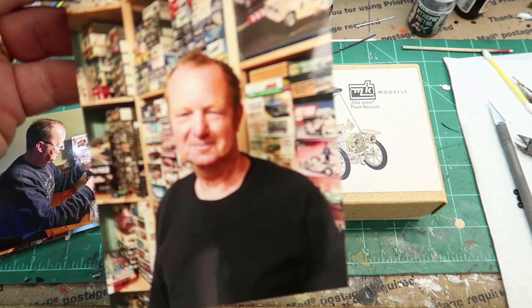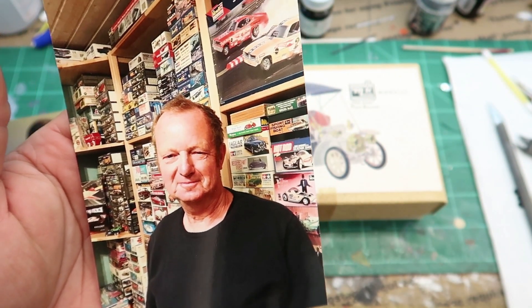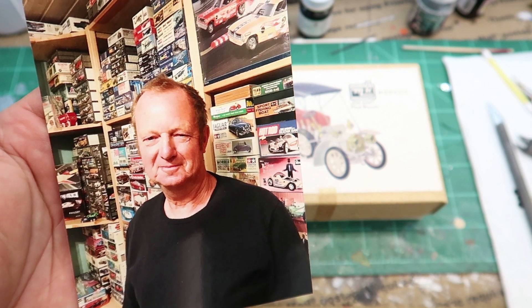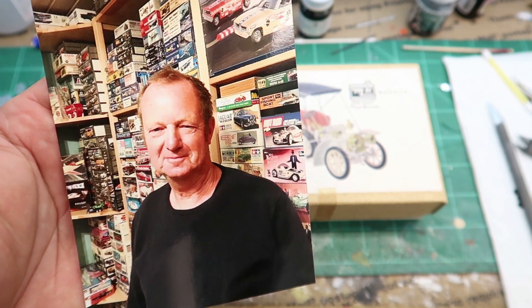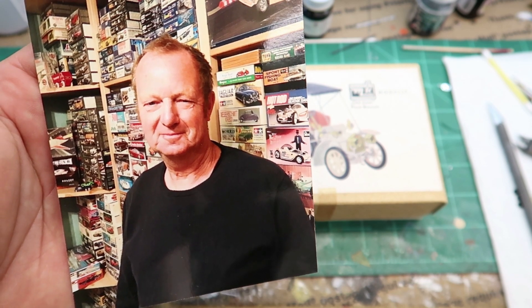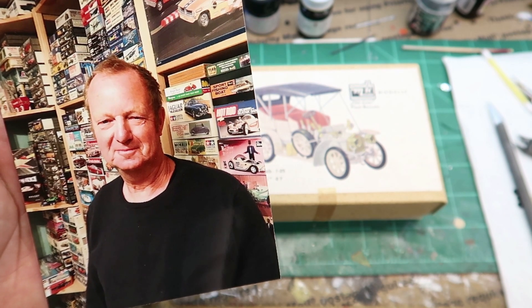Ralph lives over in Germany, and look at that stash! He sent me a bunch of pictures — this has been a while back. And if you've watched my videos, you've seen this when I opened it up. It's so cool to have something from over there, especially from a gentleman that sends me actual pictures of himself in his model room and his stash.